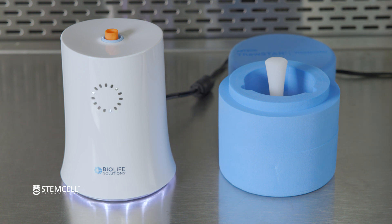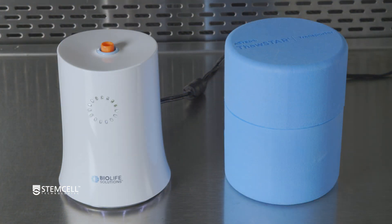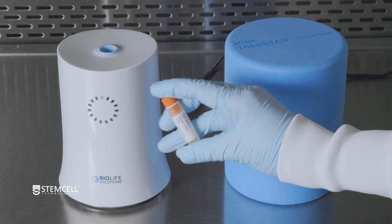Thawing will begin immediately and takes around 3 minutes. Be sure to stay close by so you can remove your vial immediately once the process is complete. When thawed, the light circle will flash and a beeping will sound for 10 seconds. Immediately remove the vial once it rises out of the insert.